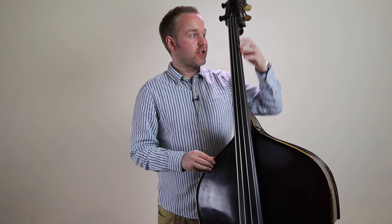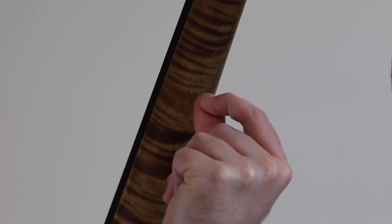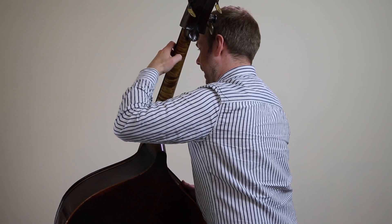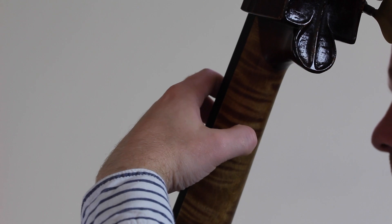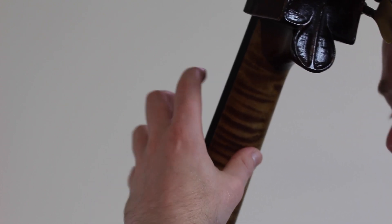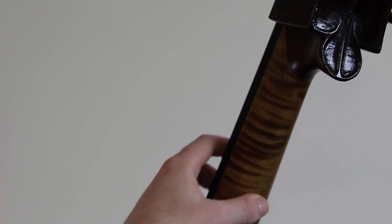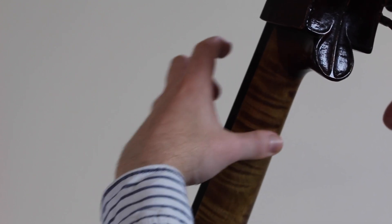Now let's look at the actual technique. The part of the thumb making contact with the back of the neck is the fleshy ball part — not the tip. If your thumb is turned and pointed towards the neck, that's a sign you're likely gripping and squeezing, which we want to avoid. The thumb should be really relaxed and very passive, just gliding against the back of the neck to help stabilize the hand and with your shifting.